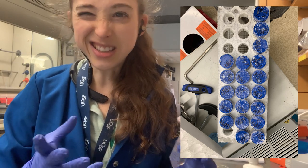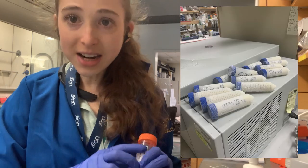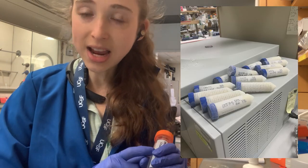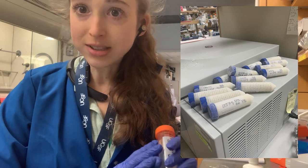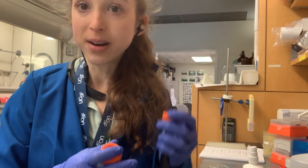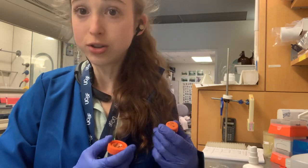Basically just what the protein is inside of it. On the side of the tube, I'll put more information including the date, the cell type, any other notes. You can't fit all that on the top of the tube, but on the top of the tube, you want to use what's most important for you.